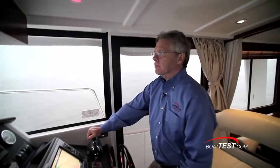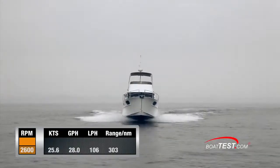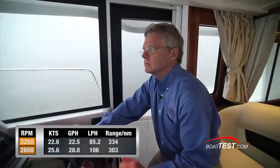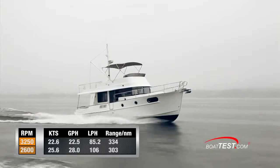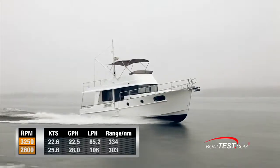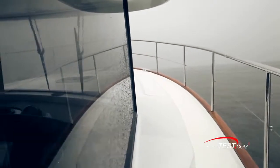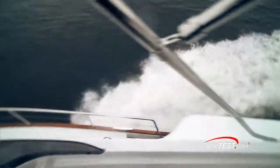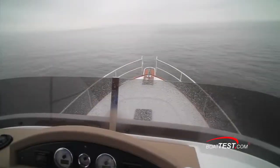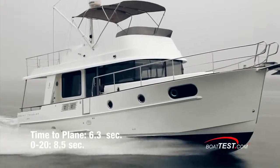As for performance, the twin 300-horsepower Volvo Penta D4 diesels pushed our test boat to a top speed of 25.6 knots at 2600 RPM. At that speed we were burning 28 gallons per hour for a range of 303 nautical miles. Best cruise is purely conjecture as the range decreases fairly linearly as you continue to add power. If I had to come up with a number though, it would be 22.6 knots at 3250 RPM. At that speed the fuel burn is 22.5 gallons per hour, which translates into exactly one nautical mile per gallon. The 44 had a respectable time to plane of only 6.3 seconds and we reached 20 miles per hour in 8.5 seconds.